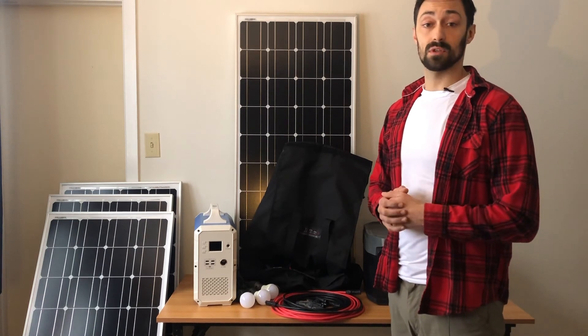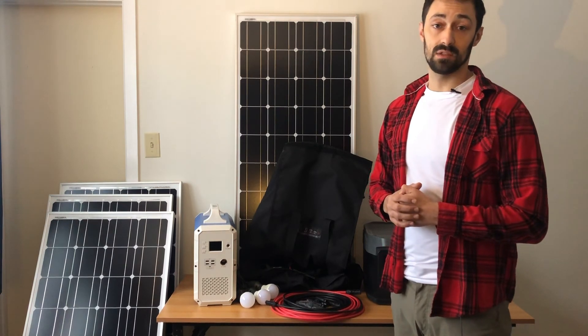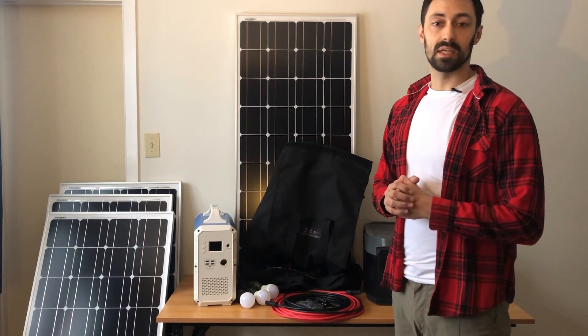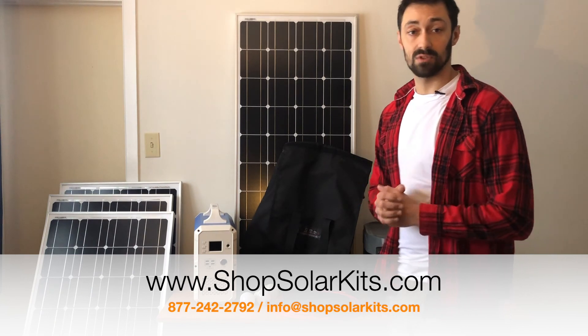If you have any questions or concerns, reach out to us. Our phone number is 877-242-2792. I'll link our website and the Basecamp kits below. If you have any questions, reach out to us — thanks so much.